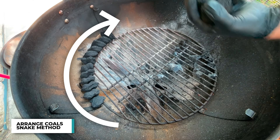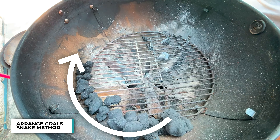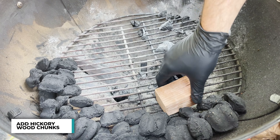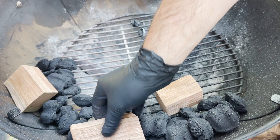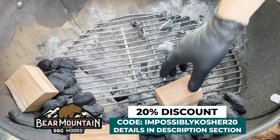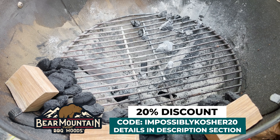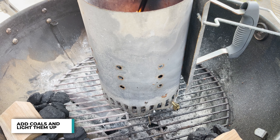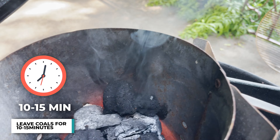Now I'm going to be cooking using the snake method. I put briquette charcoals all along the side in a snake formation, and I'm using Bear Mountain's hickory wood chunks. I find hickory pairs incredibly well with brisket. Then some coals into the chimney, get a little fire starter underneath and light it up. Now the fire is starting — we're going to leave it for about 10 to 15 minutes to get going.